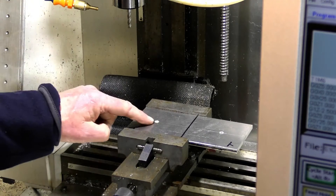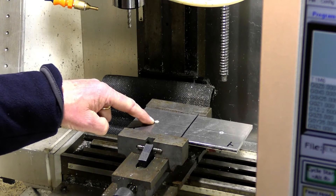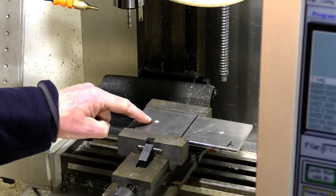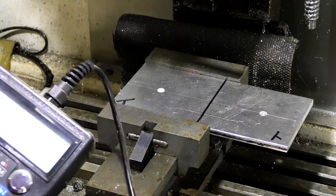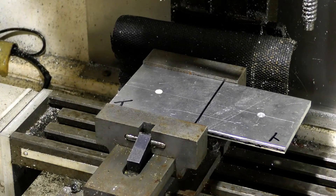Now we're going to find the zero zero point of our start of our piece of work, which is that hole there — we're going to zero off that hole. I'm using my pendant here to control the CNC mill.